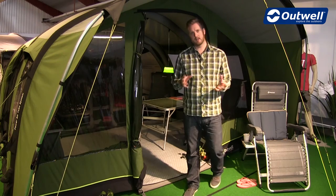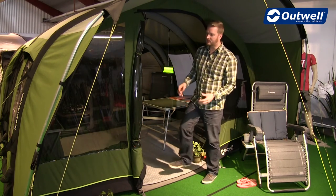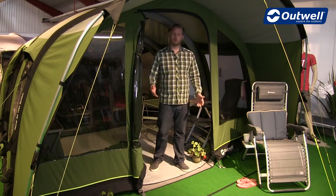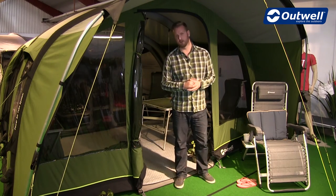As part of the easy access system into the tent, we use a flat front here, so you're not having to step over anything to get in and out. The groundsheet is completely flat. However, when you close the doors over, this actually folds up and zips onto the door, giving you a complete seal at the front.